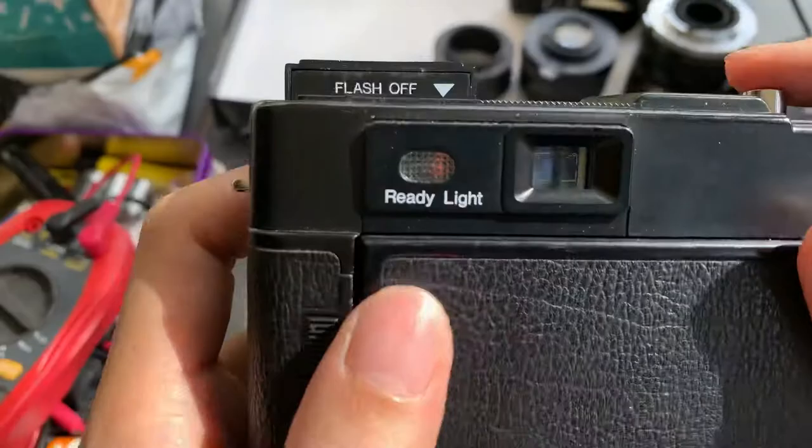I noticed that in the viewfinder, in the center portion, there's some kind of blemish there. I'm not sure what it is.